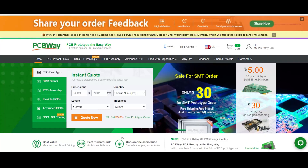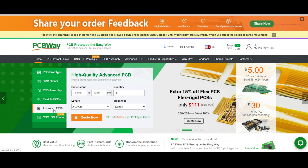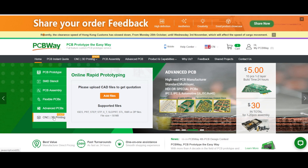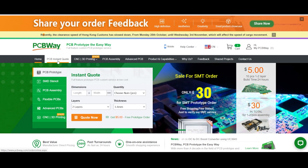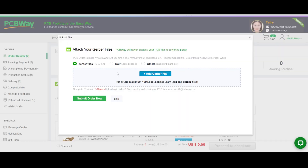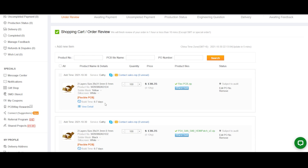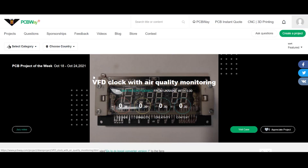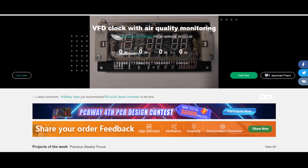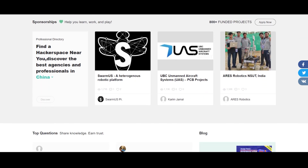Before we get into the repairs, today's sponsor: PCBWay.com. PCBWay is the all-in-one solution for custom printed circuit boards, flexible printed circuit boards, advanced printed circuit boards, and even CNC and 3D printing. To get started, head over to PCBWay.com, click on instant quote, submit your PCB details, save to cart, upload a Gerber file, and submit your order for review. PCBWay also offers a shared project page. Head over to the link in the video description to learn more.